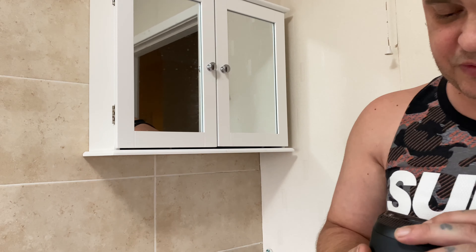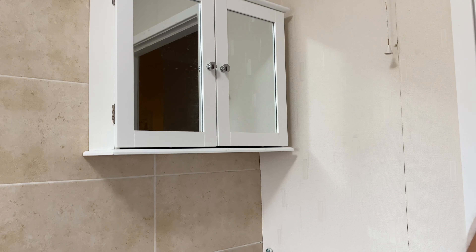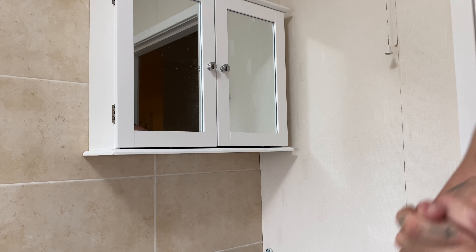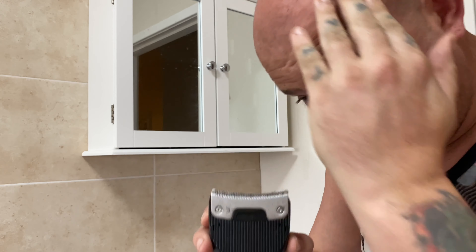My initial thoughts are it cuts really well. I'm just going to stop the video, give it a once over, and see what the result is. Right, so the cut's done — yeah, it's good. It's got a curved blade so it gets all the contours of your head.